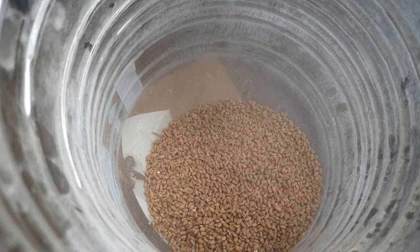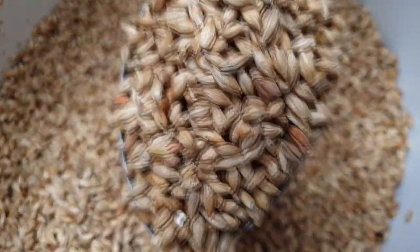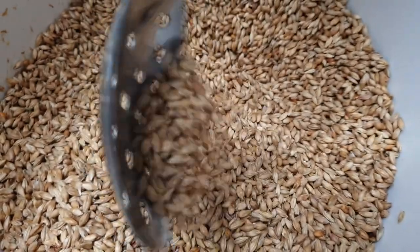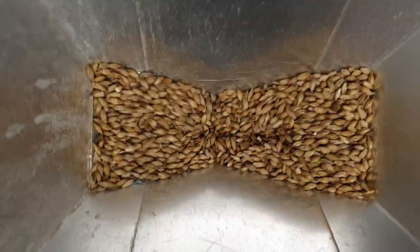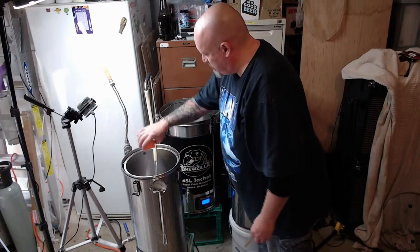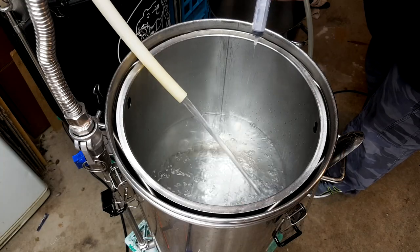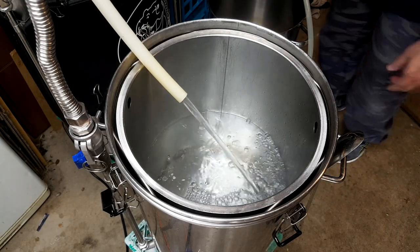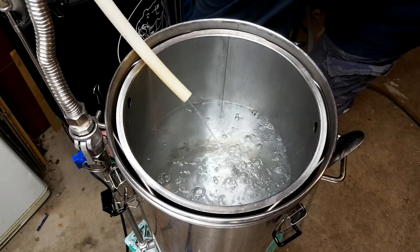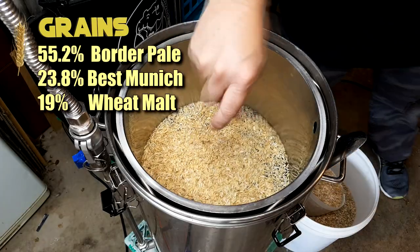We'll talk about the full grain bill later, but this has a kilo of wheat in it so I mill the wheat separately to make sure it's nicely crushed — you should also think about rice hulls when using this much wheat. I did wet condition my grain; I'll leave a link below. Starting with 20 litres, the water profile used is the Yellow and Dry profile from BeerSmith — 105 sulphate to 45 chloride, roughly a two-to-one ratio.